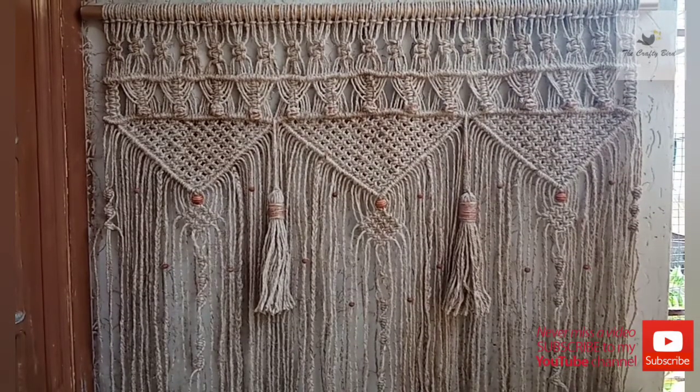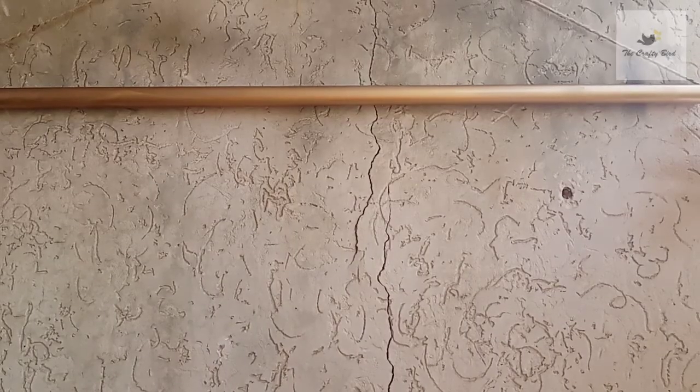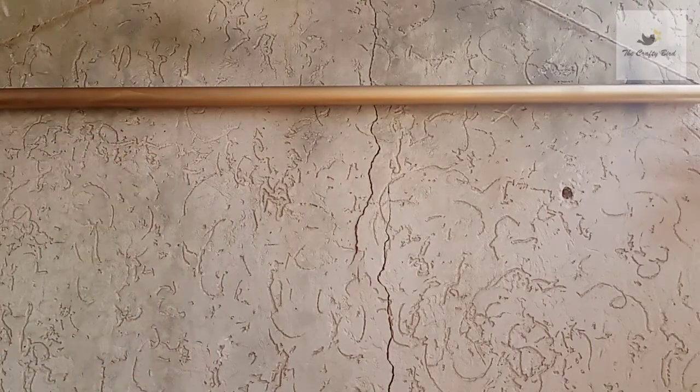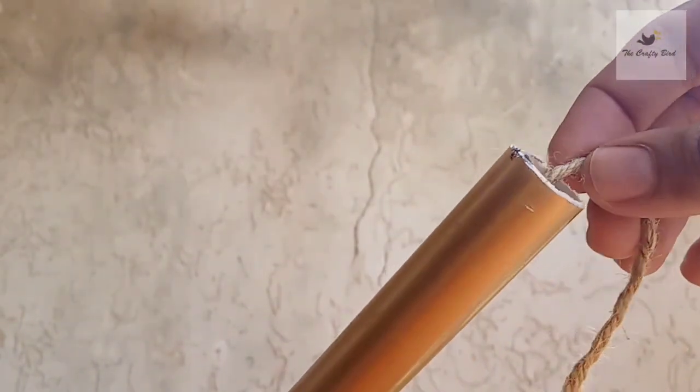Assalamu alaikum, welcome back to The Crafty Bird. I hope you're all doing fine. Today's tutorial is about this very beautiful window curtain, so let's get started. To make this curtain you need a railing on which you will attach your cords by the help of lark's head knots. I am just using a PVC pipe here, sprayed it golden, then I passed the rope through this PVC pipe and hung it like this.